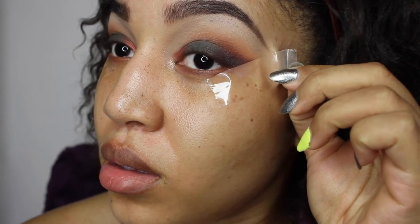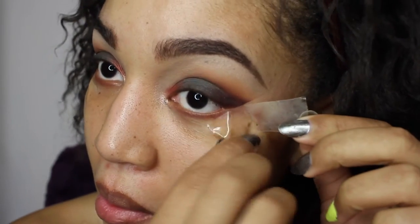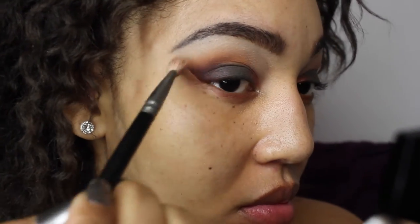Now I'm going to remove my tape. Make sure when you're removing your tape, you pull gently from the bottom — don't go snatching it off your face because you don't want to snap the elasticity or mess up your eyes. Just be really gentle. You can see this line right here above the orange part — I'm just going to blend that away because I want it to be really soft with no harsh lines.